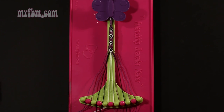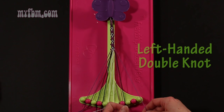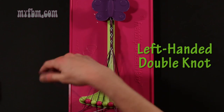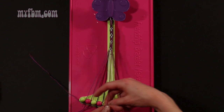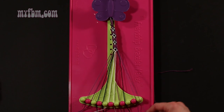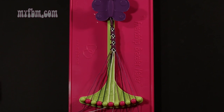Step 34: take string number 10, which is purple, and make a left hand double knot with string number 9, which is also purple. Make your backwards 4, pull through once, second time.